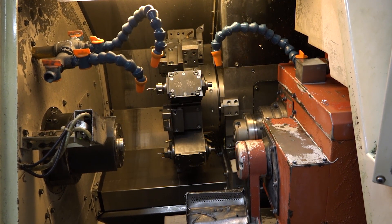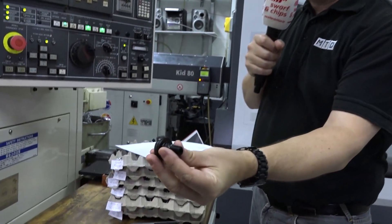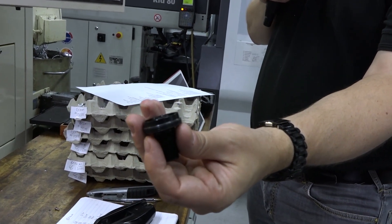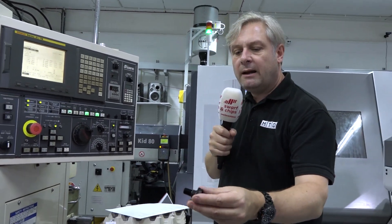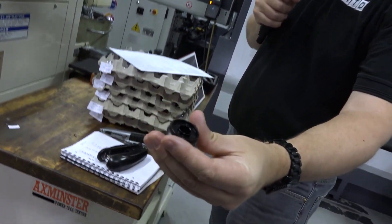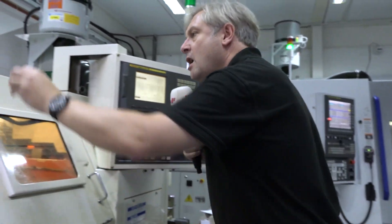It's making some absolutely fantastic parts — these are critical aircraft components for fuel actuators and fuel controls. As you can see, very nice — this has been anodized. The majority, pretty much 99%, of the parts they make are in aluminium, but they use these machines for the precision. Threaded on the OD, slotted, bored, milled — great examples of components going into valves in aircraft, so again critical components.